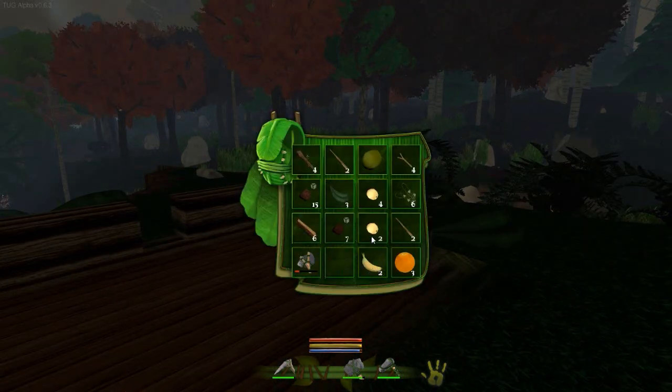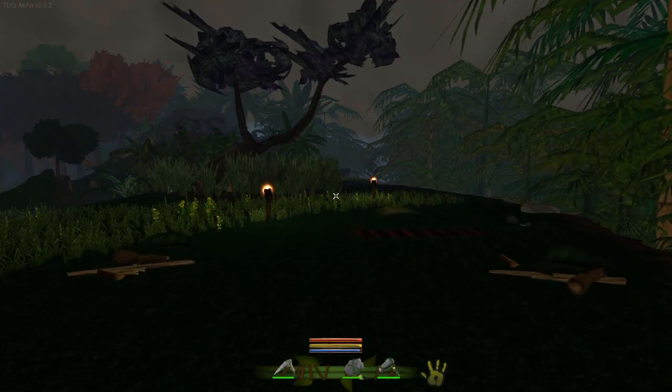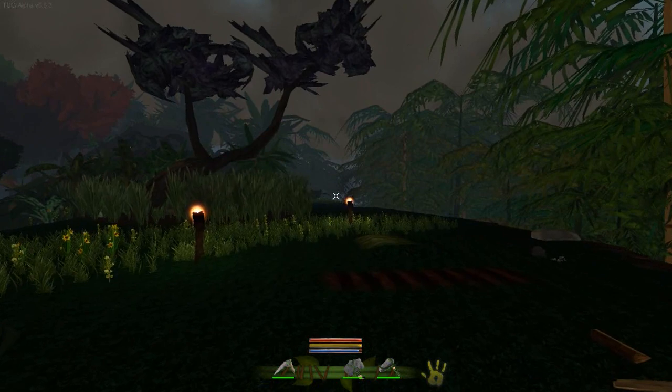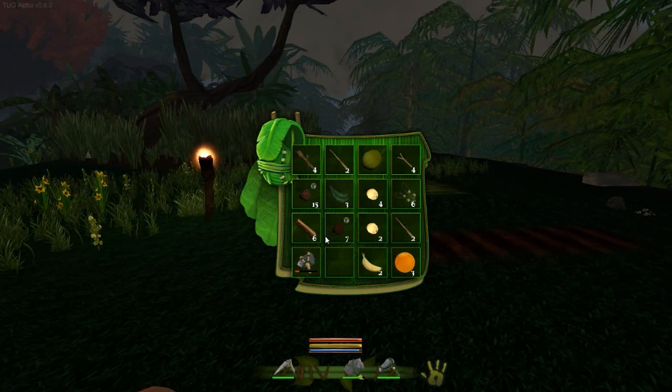I found a banana as well — look, bananas, that's a thing. So I think today what we're going to do is we're going to craft a few more things that are going to be really handy, and we're going to start working on getting a little farm put together so that we can farm all of our food.